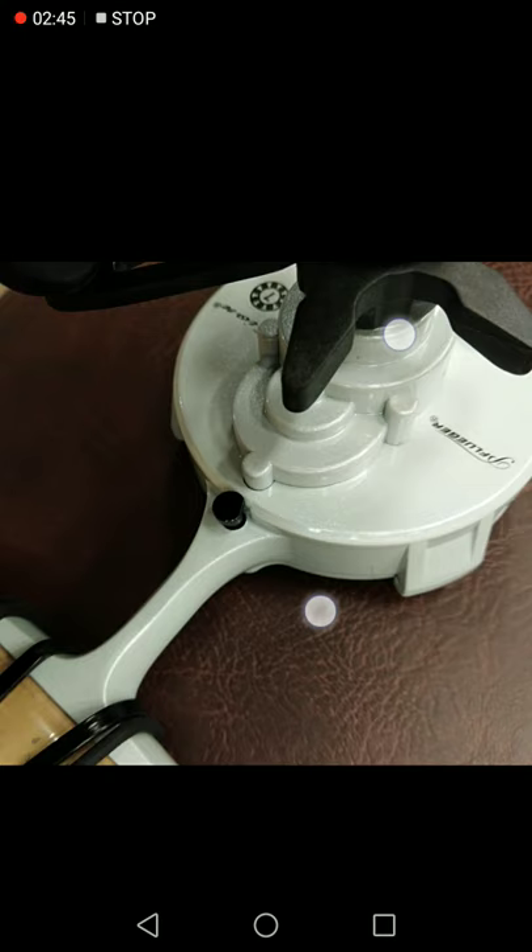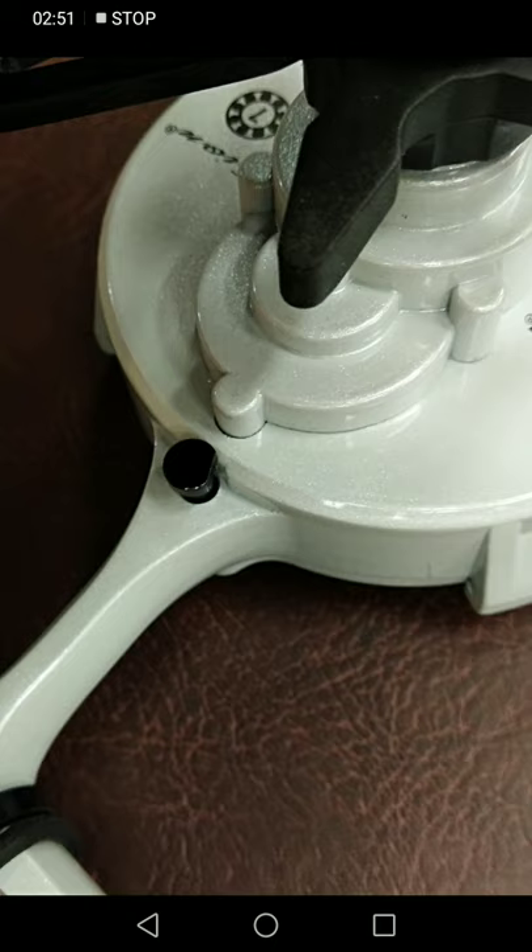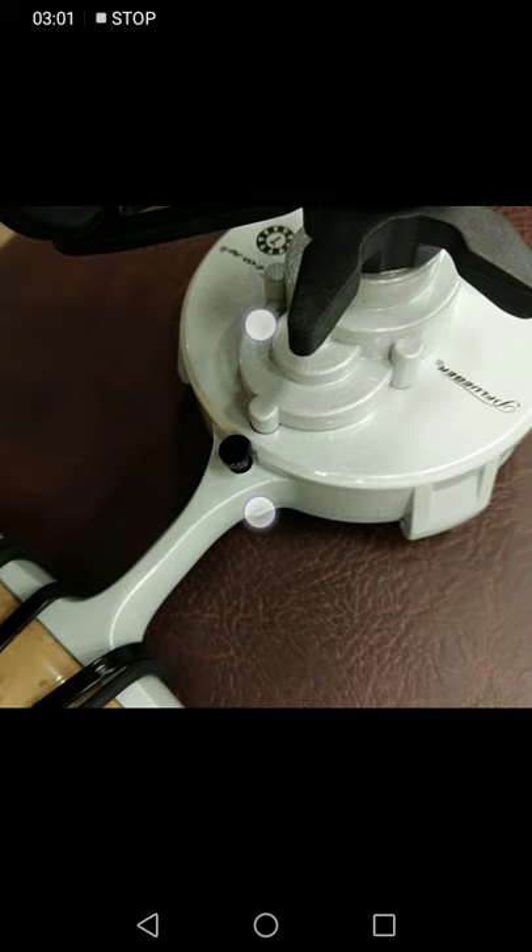Right there is the little tab you pull out, and I think you sort of turn it sideways. With that being plastic, it's going to break eventually — just not a good design.